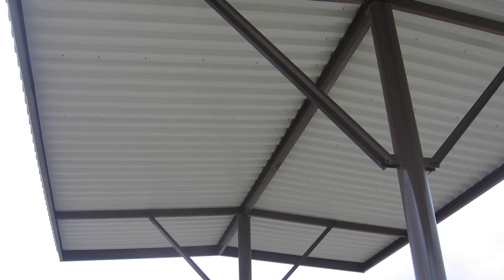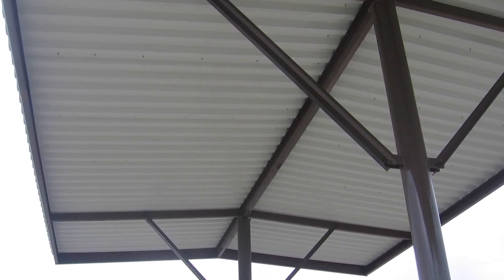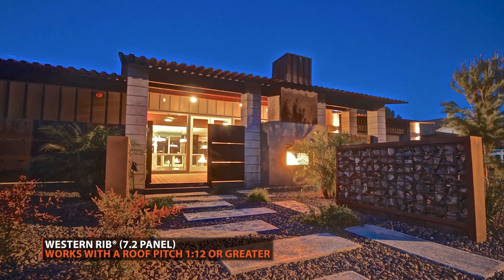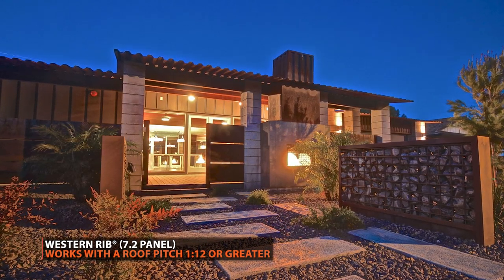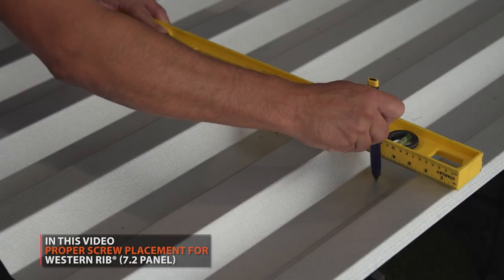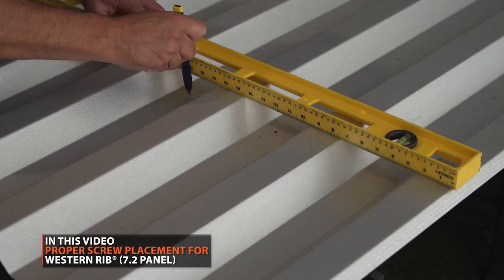It is an excellent choice for jobs that have open-framed roofing with long spans between supports. It's also the best exposed fastener panel option for projects with a low-sloped roof. However, as with any panel profile, proper screw spacing is crucial.